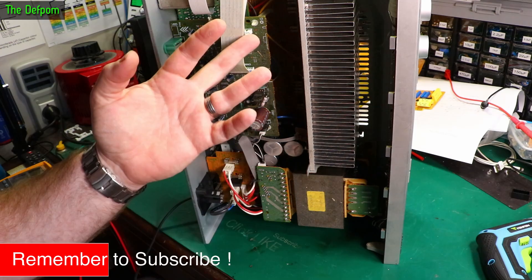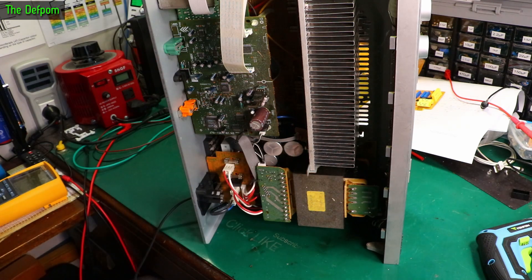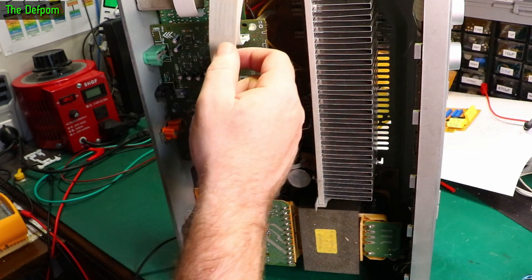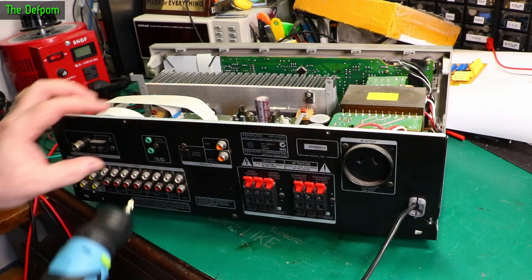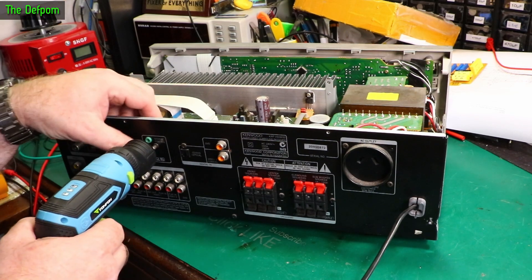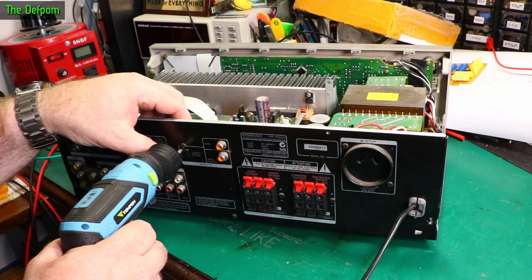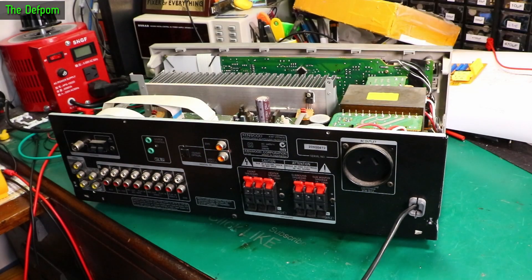The only way to know for sure is to strip it down and have a look. All the capacitors visually look okay — I can't see any bulging ones. But you never quite know; it could also be that they've just aged. I found a date code: 0216, 2002 — that could be about right, so possibly 20 years old. Let's get all these screws out; it's going to take a little while, and I'll come back once I strip the bits out.